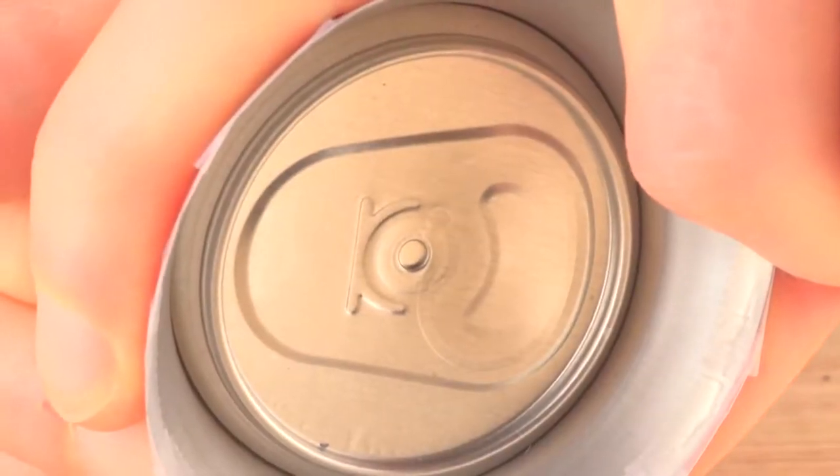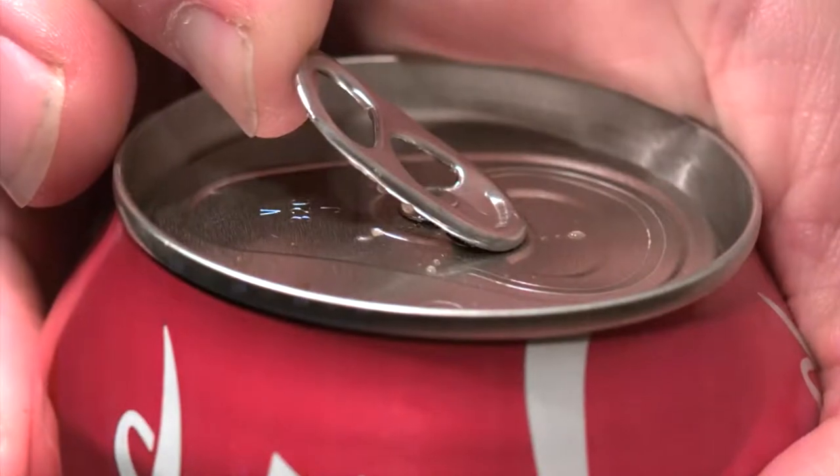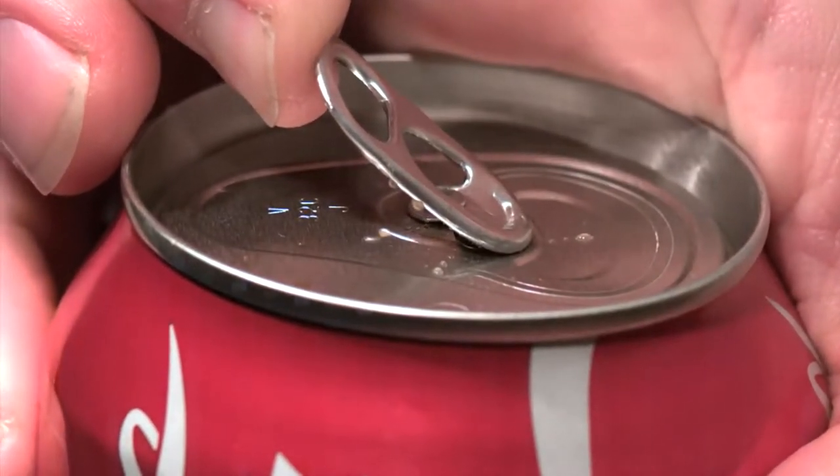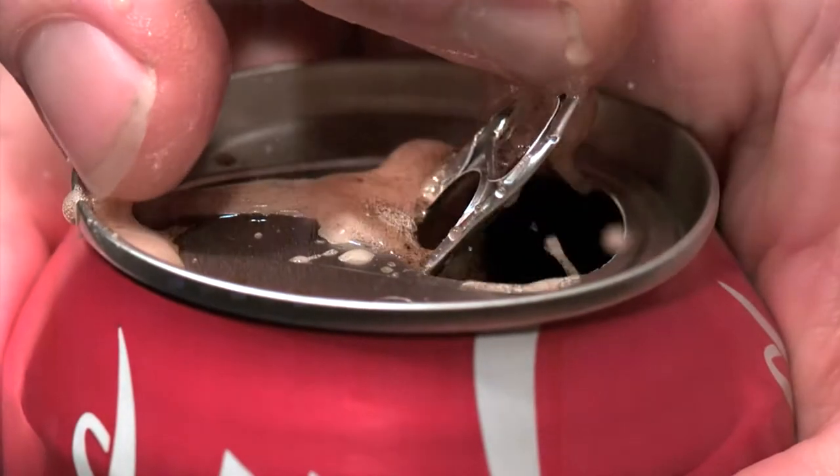Looking from the inside of the can, you can see how the tab first opens near the rivet. If you tried to simply force the scored metal section into the can using the tab as a first-class lever with the rivet as the fulcrum throughout, you'd be fighting the pressure inside the can. The tab would be enormous and expensive.